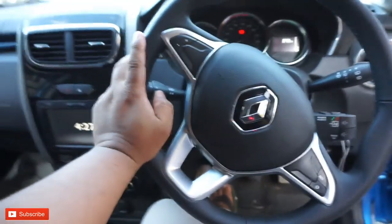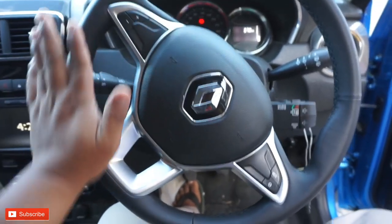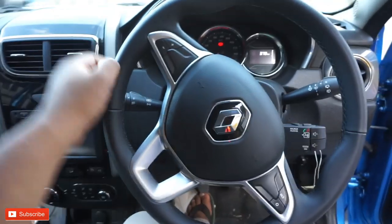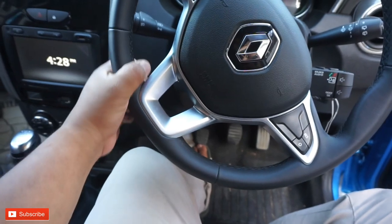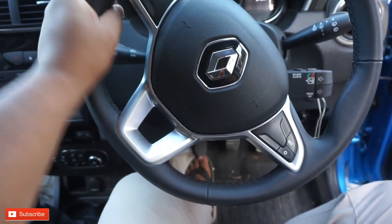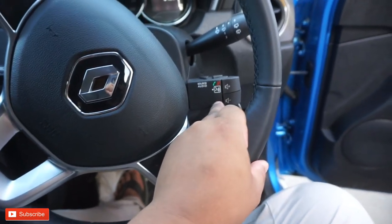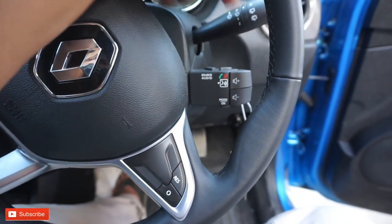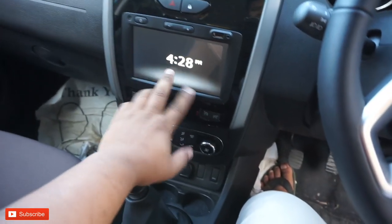The first difference is the steering. This is the premium leather steering. This is the steering control - audio control and phone pickup mode.